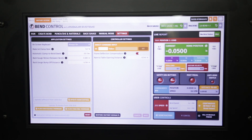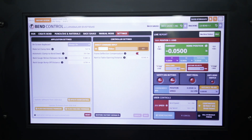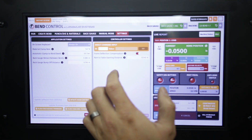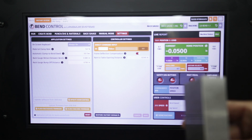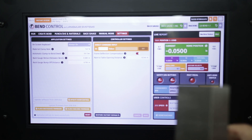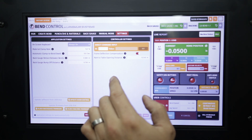First thing you want to do is get this RAM-to-table opening value dead on. Don't use the factory opening setting. They recommend using 1-2-3 blocks — get two of them and add them together to get a total height of six inches. Or you can use a 2-4-6 block, which is even better because you're not worrying about tolerance stacking. For this example we have two 1-2-3 blocks, so we'll use those.